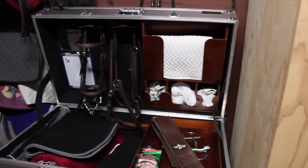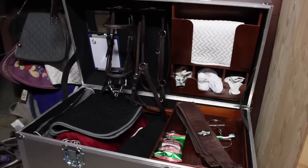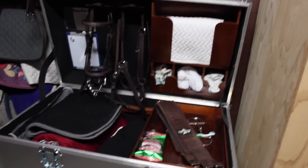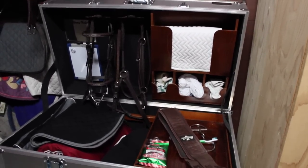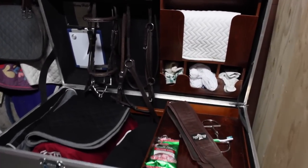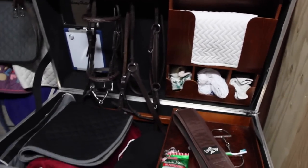We'd really recommend this tack trunk — it fits a lot of stuff in it and we think we could fit even more if we wanted to. Because the outside is metal, it's really durable and doesn't get banged up. Thanks so much for watching everyone and we will see you in our next video.